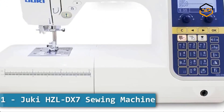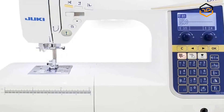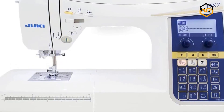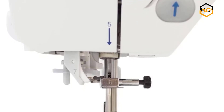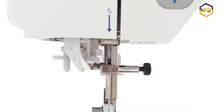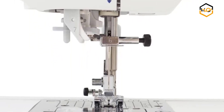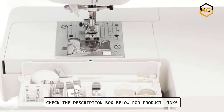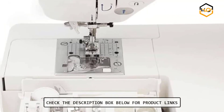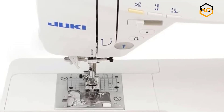At number 1 we have the Juki HZL-DX7 Sewing Machine. The Juki HZL-DX Series sewing machine is a computerized household machine that incorporates Juki's Industrial Sewing Machine Technology to produce superior sewing performance and stitch quality. It performs a wide range of functions and is perfect for handling thick fabrics and layers, turning your project into a reality.